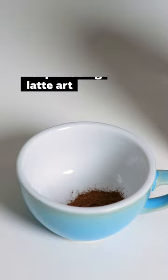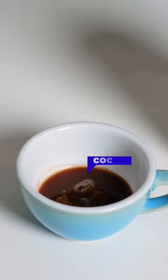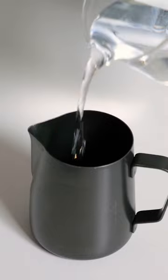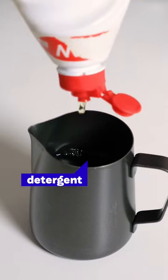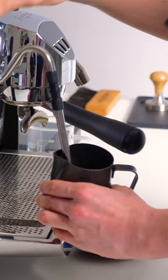Instead of a shot of espresso, you can use diluted cacao powder, which is much cheaper. Instead of using milk, fill the pitcher with cold water and add a drop of detergent. Steam it as you would steam the milk.